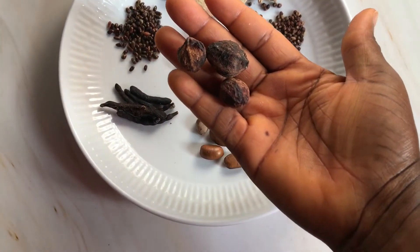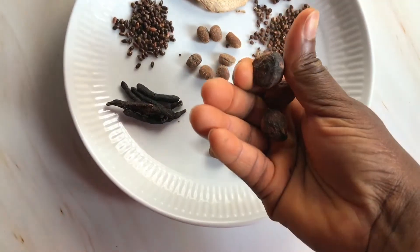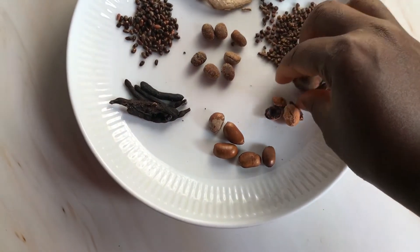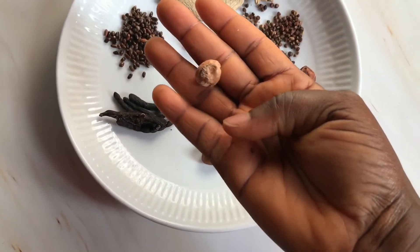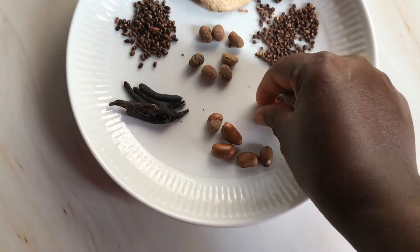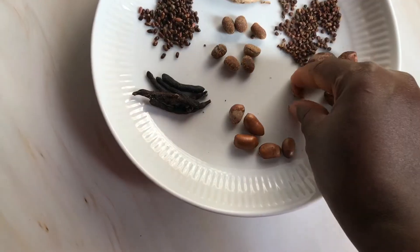Alligator pepper is usually smaller than black pepper. This is omelo — I don't know what it is called in English either — but it's quite popular, and market sellers know to add this once you tell them you want pepper soup spice. It also has a shell that you have to break open to reveal the seed inside, which is the useful part.